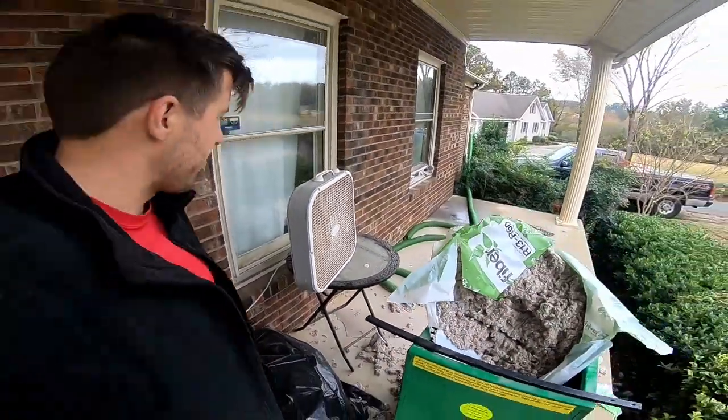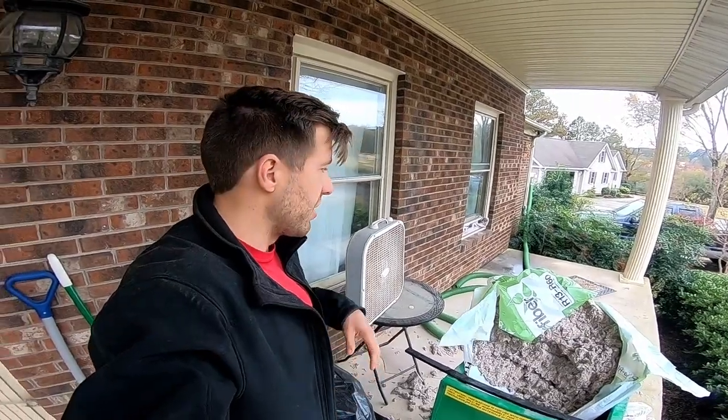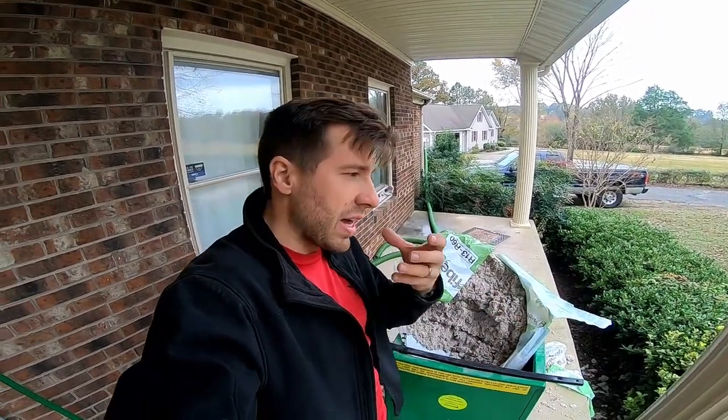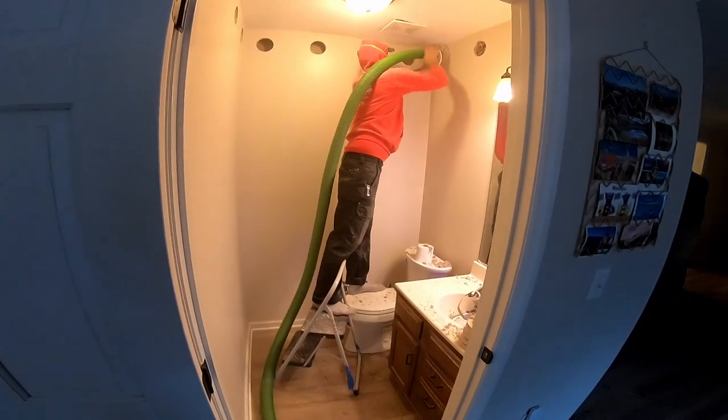I've added a fan here to help with the dust — there's a lot of dust that gets kicked up, so make sure you clean up everything afterwards. This stuff is actually supposed to be environmentally friendly — it's fire-resistant and organic. It's not crazy bad for the environment, but you want to keep the dust down and keep your dust mask on. Make sure you have a respirator, especially if you're working directly with it. Thanks, Josh.